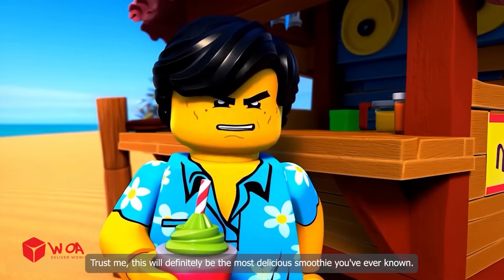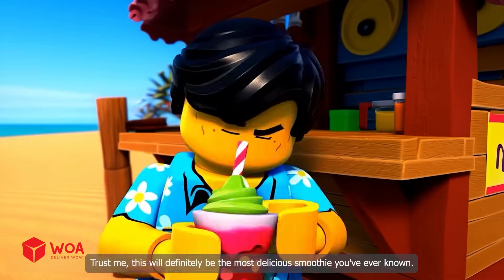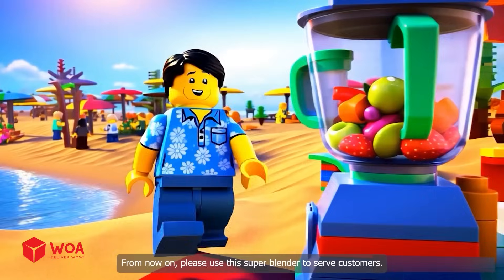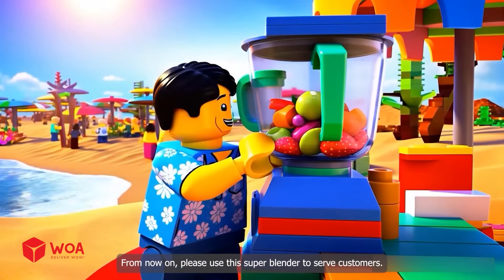Trust me, this will definitely be the most delicious smoothie you've ever known. Oh yes, it's so delicious. From now on, please use this super blender to serve customers.